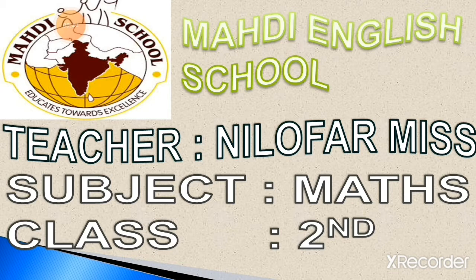So, my dear students, are you all ready to attend this lecture? I hope you will enjoy a lot all the worksheets of pattern. You have to draw different shapes, color them, and just complete the pattern. Right students? So, let's begin the lecture.